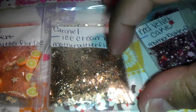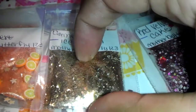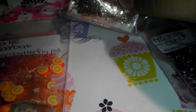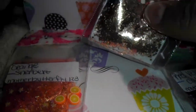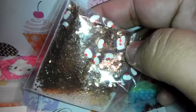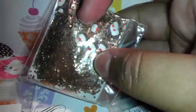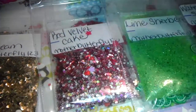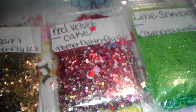The next one she sent is called Caramel Ice Cream, and it's just like a brown mix with some tinsel. Then for her nail art she sent some cupcakes, and those are cute. And then this one is called Red Velvet.